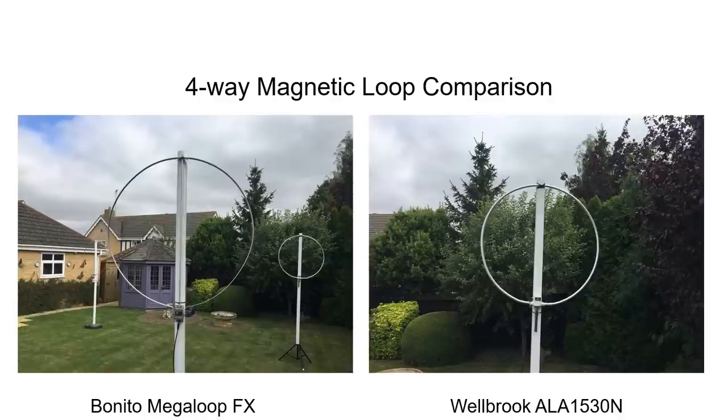Two of the loops being compared today are the Bonito Mega Loop FX and the Welbrook ALA 1530N. These are both professionally constructed loops, fully assembled and split between two sections: the loop and the masthead amplifier, plus a bias T and power supply unit which is remote at the other end of the coax cable and close to the receiver.